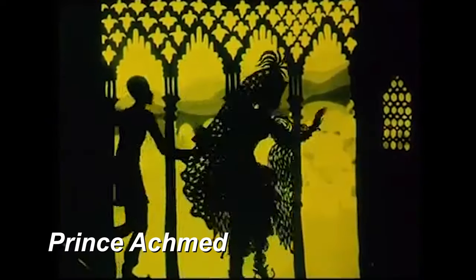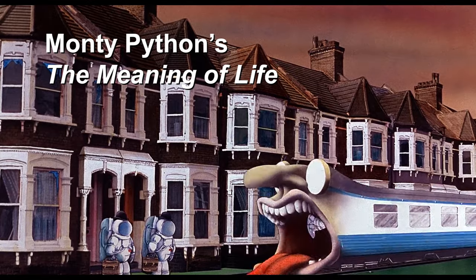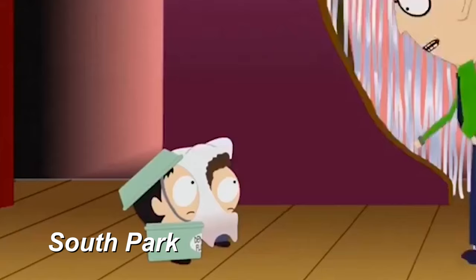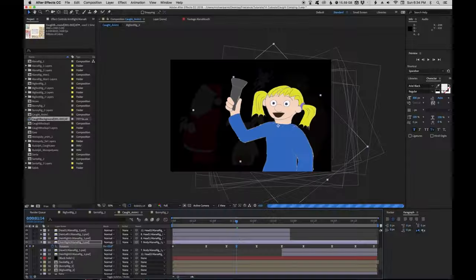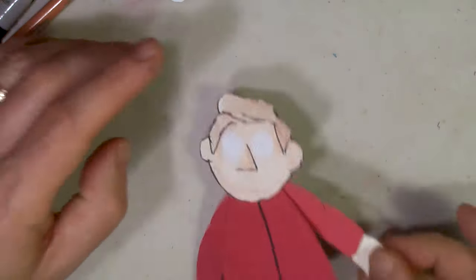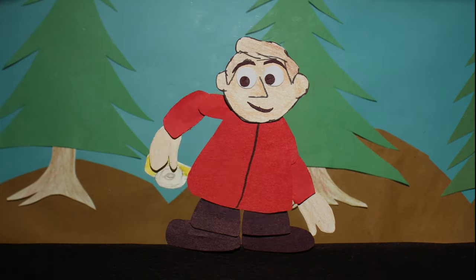Cut-out animation has been around since the beginning of animated films, as seen in features, shorts, and television. Commercial productions like South Park go for a cut-out look, but they're actually done in computer. That's a good option to consider, where you hand-draw the assets but animate them in After Effects. But for this tutorial, I'm going to go old school and shoot with the camera, so you can create animation like this with craft supplies and a phone.